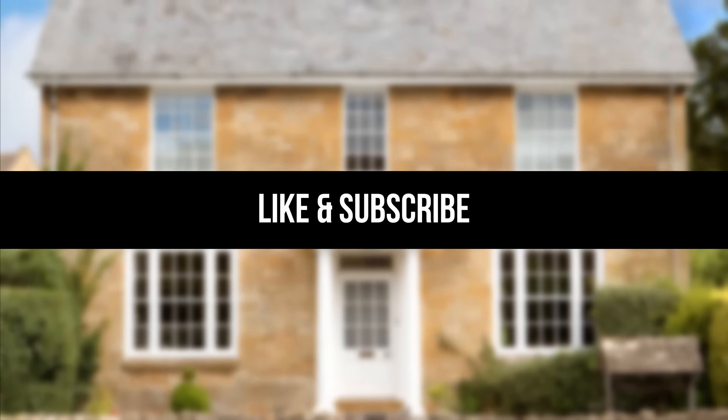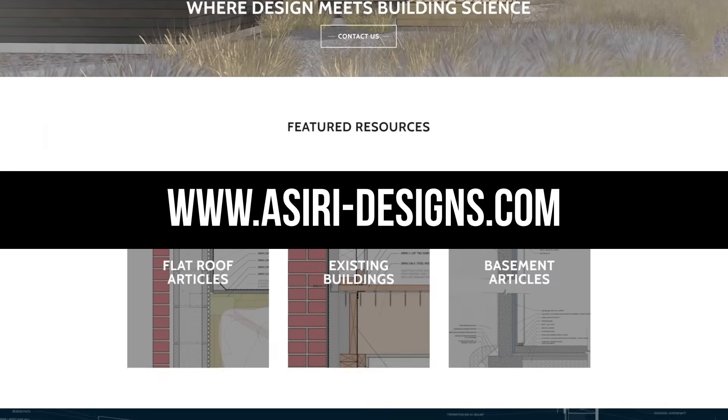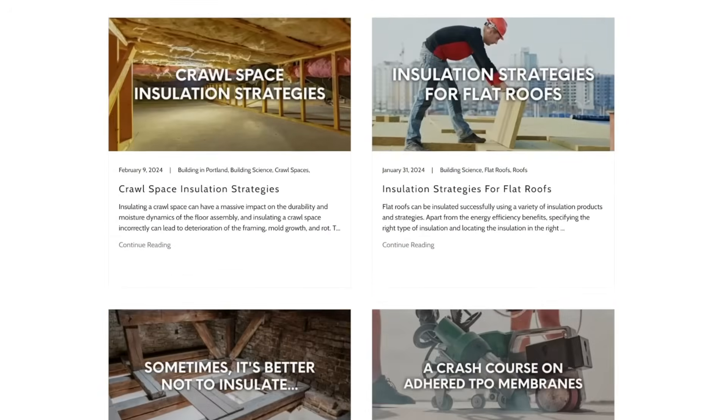If you found this video helpful, make sure to leave a like and subscribe for more weekly building science videos, and head over to our website at Asiri-designs.com where we have over 150 free building science articles that cover a wide range of topics. Good luck with your projects.